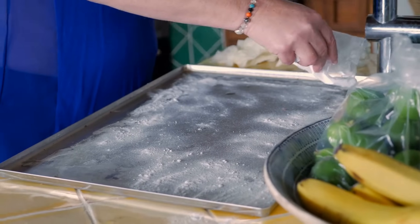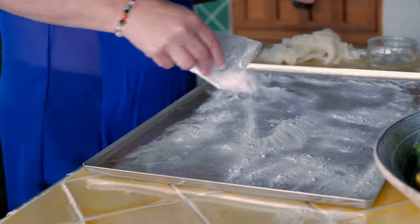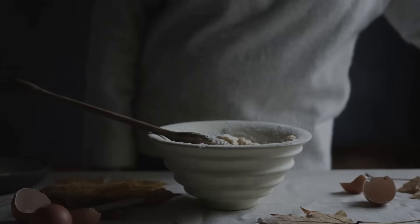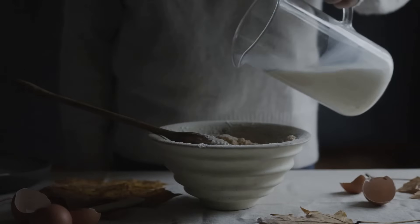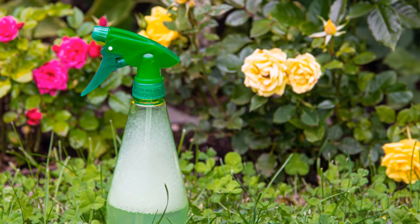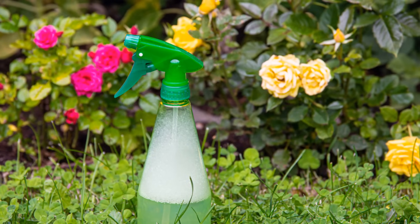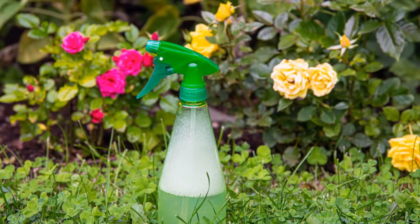Next time you reach for baking soda, take a moment to appreciate its double life — cake creator and garden defender, a true multitasker in your home. Just don't get your recipes mixed up. Your plants won't thank you for a dusting of cookie dough, and your cakes definitely won't rise with a splash of garden spray. Plants have no taste for chocolate chips, and cakes have no need for pest control. Keep your gardening and baking adventures separate for everyone's sake. Your taste buds and your tomatoes will thank you. Sometimes the simplest solutions are hiding in plain sight, right in your kitchen cupboard. With a little creativity and a dash of humor, you can keep your garden thriving and your cakes delicious.